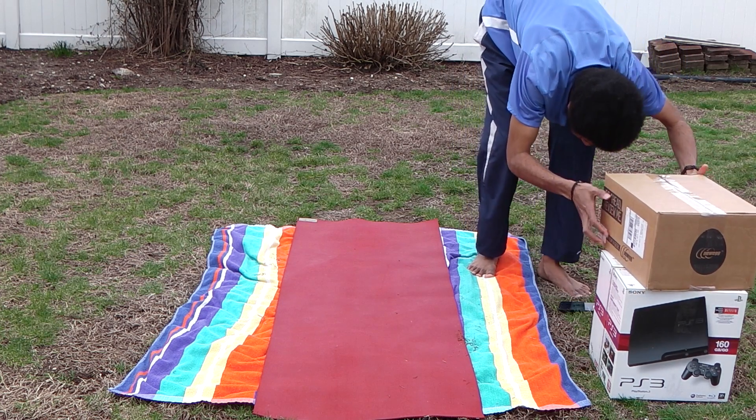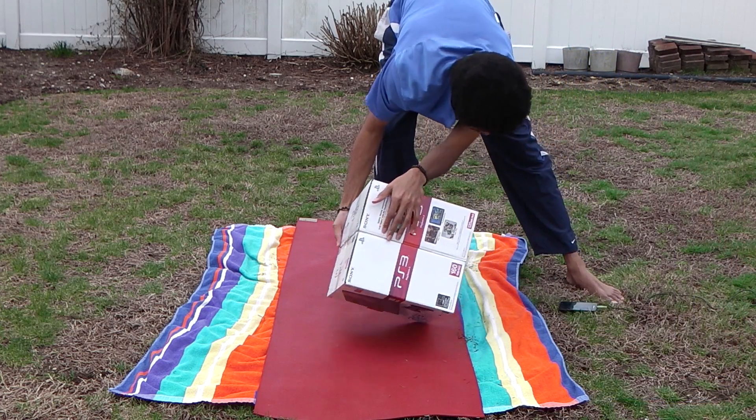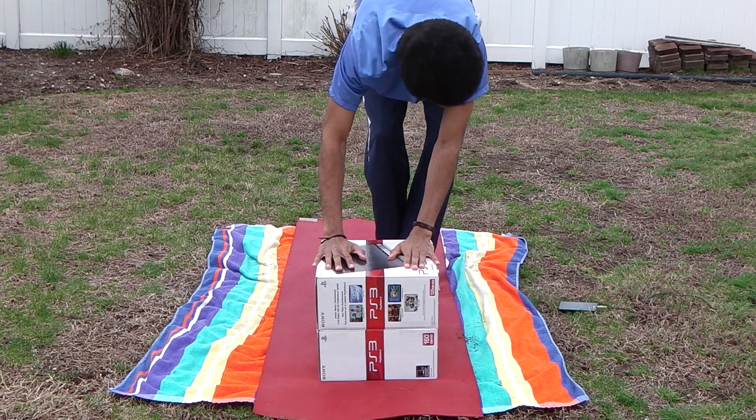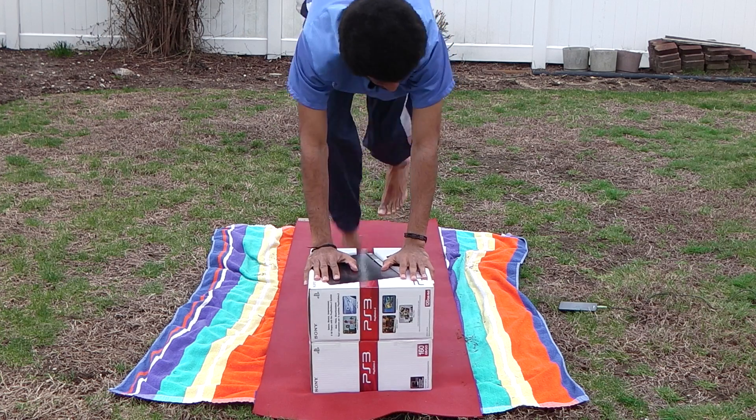All right, we're going to do a clamp-up here. Press your hand around the steps to the front, and then you're going to get straight, and then you're going to check the feet in the front.